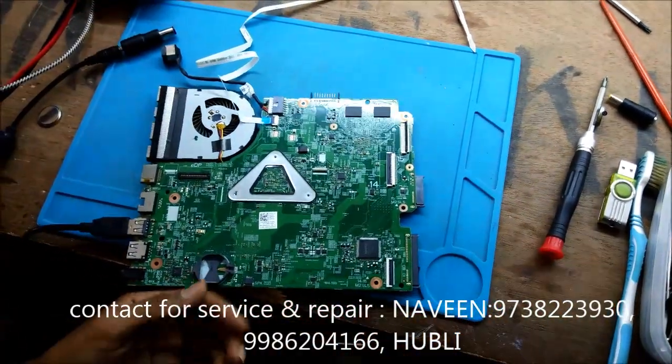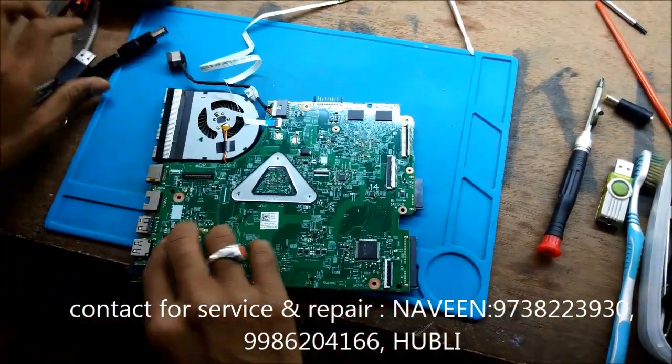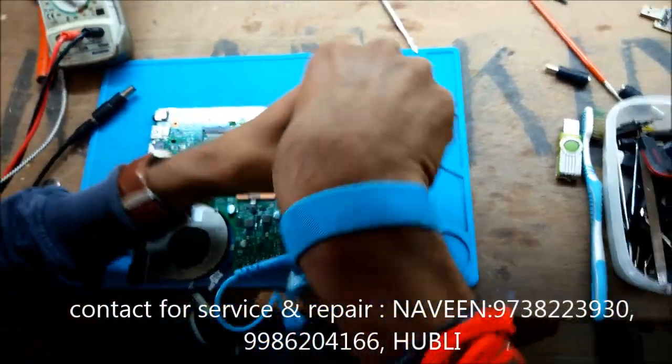We have to do some tricks to solve this. We need to remove some components and do a bypassing for this.